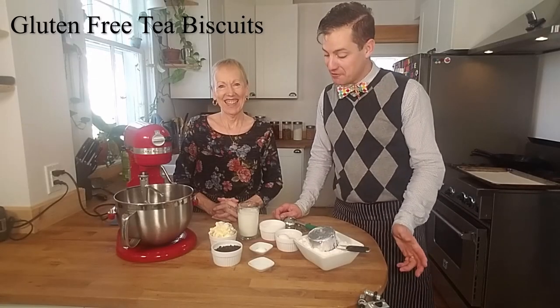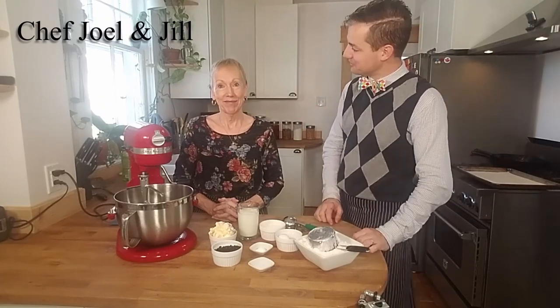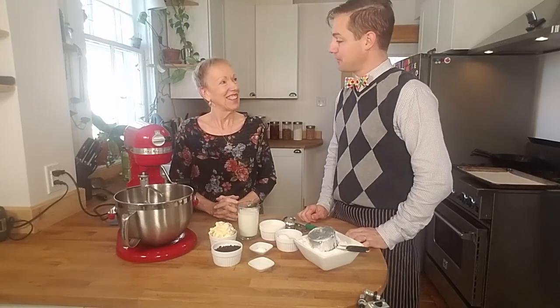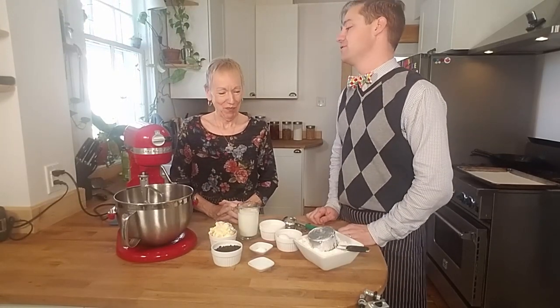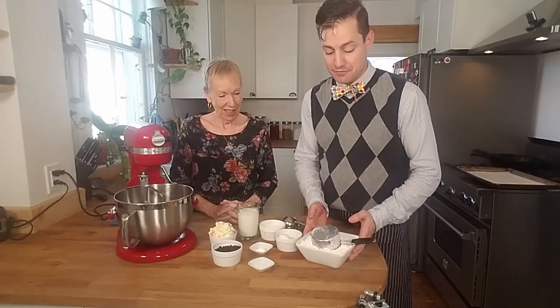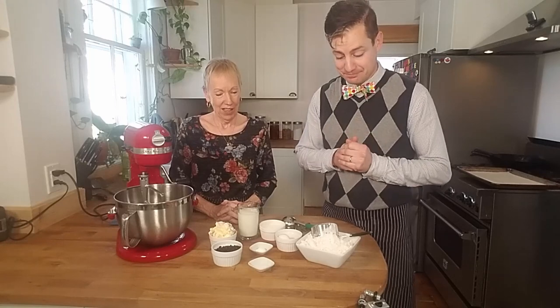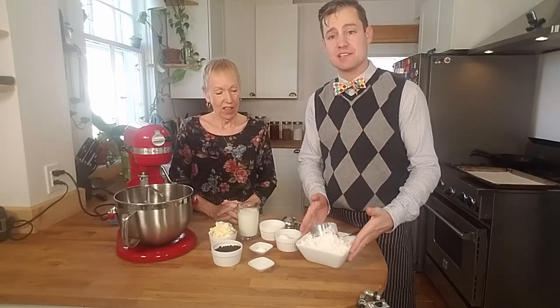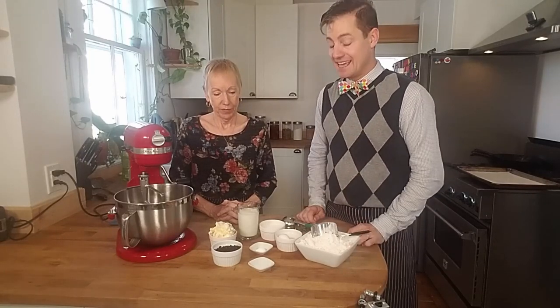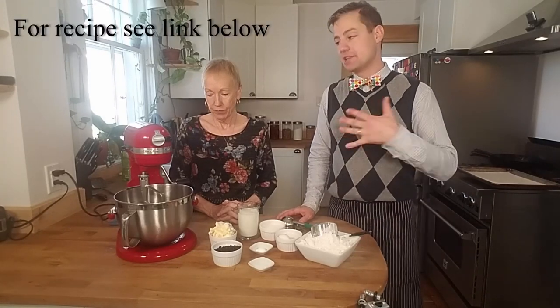Thanks for watching. Today we're going to make tea biscuits, or as they're also commonly known as scones — yes, depending on what part of the world you're from. Thank you very much for joining me, Jill. So we're making a gluten-free variety of tea biscuits and we're going to use Frankie's gluten-free all-purpose flour blend. It's a really easy recipe.